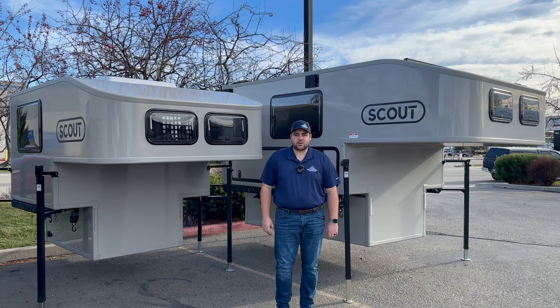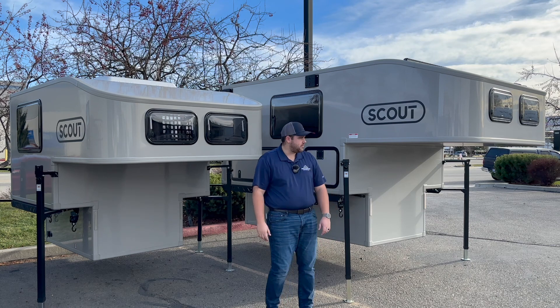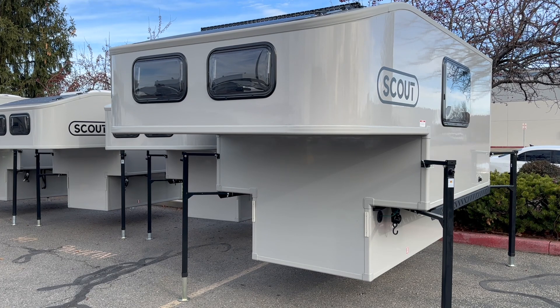Hey, what's going on YouTube, this is Parker at Uncharted Recreation here in Meridian, Idaho. Behind me I've got a few Scout campers that I wanted to review and do a walkthrough with you. Today we're going to be focusing on this guy here — this is the Scout Kenai, this is the largest of the four models that they offer. So yeah, let's get into it.